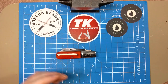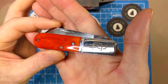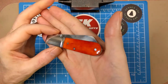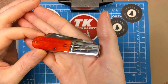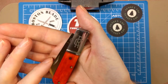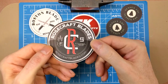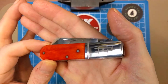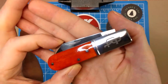Even with the satin finish, this thing is something of a fingerprint magnet, so apologies for all the fingerprints. We have a 3.5-inch closed length with orange smooth bone handles. Rosecraft markets them as 'bourbon bone' to give it a more exotic appeal, but frankly they're just orange smooth bone. There are steel liners with a single shield and the RC etching for Rosecraft — they call it the locking RC logo.